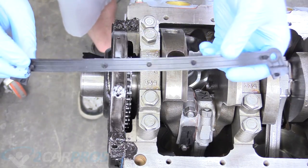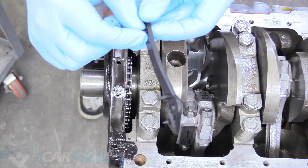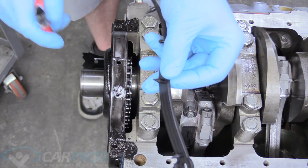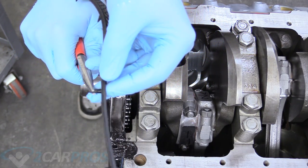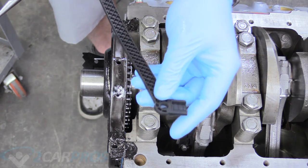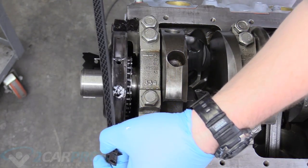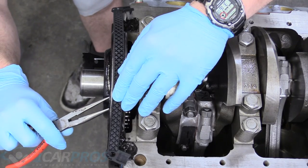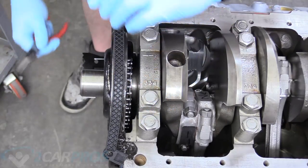Our gasket is interesting because it has these little rubber dongles hanging down. You want to be very careful because you don't want to snap these off. Grab the end of it with a pair of needle-nose pliers and push with the other side. Every dongle has an associated hole, and it goes on with the wings facing back towards the engine — go ahead and line that up.